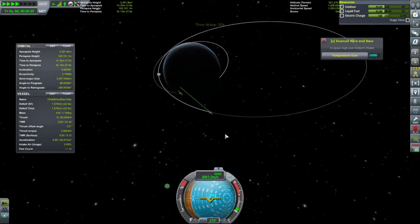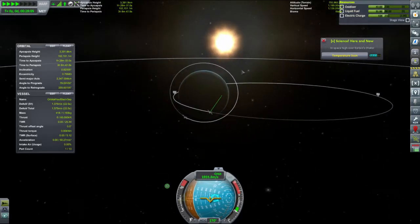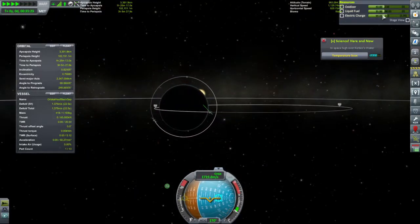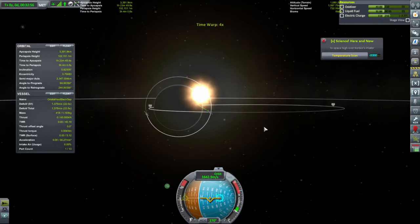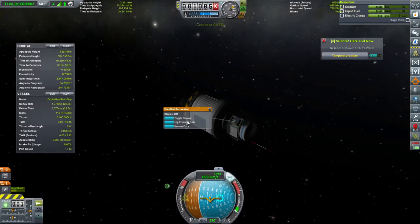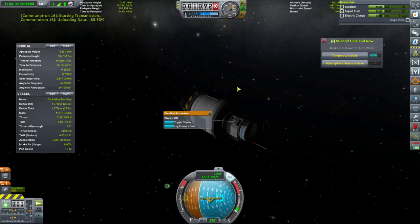Let's get ourselves some power. And go back aboard our spacecraft. I would like to review that data and transmit it. Sixteen science added.